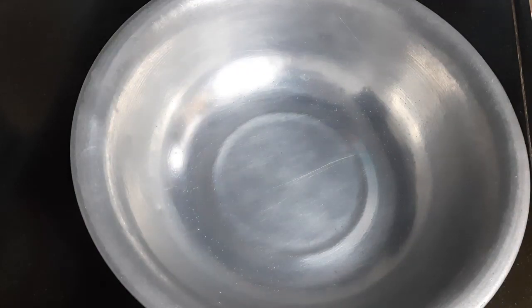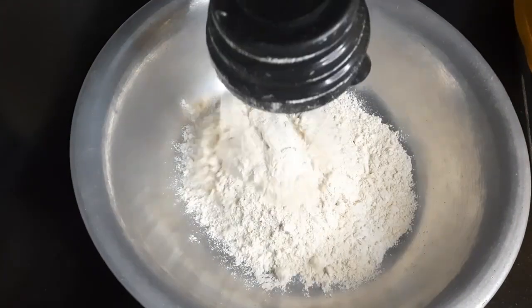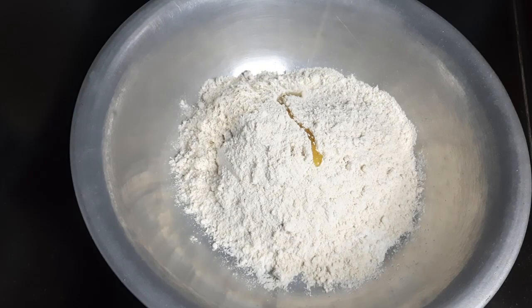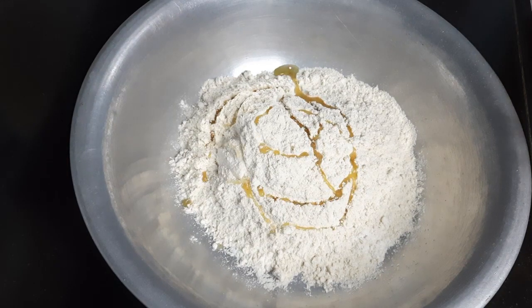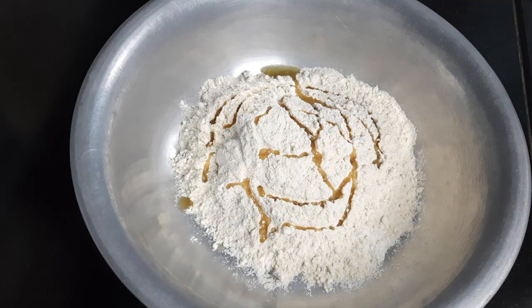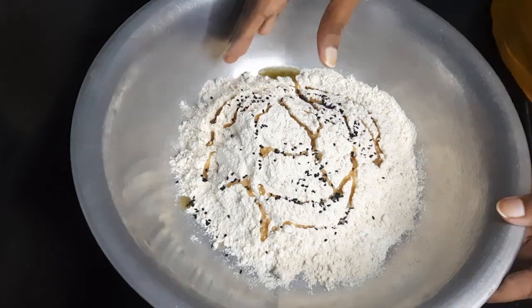Now prepare the dough with one cup of maida and one cup of atta, two tablespoons of refined oil — or you can also use ghee — and half teaspoon of kalonji. Mix all the ingredients together.